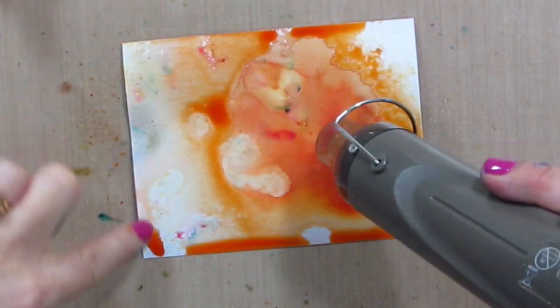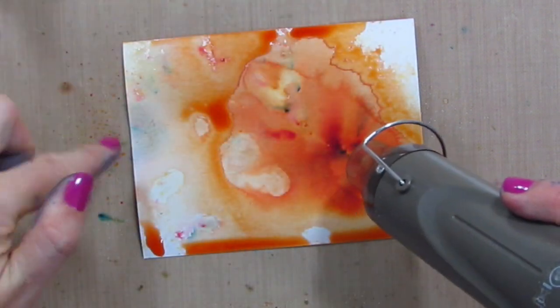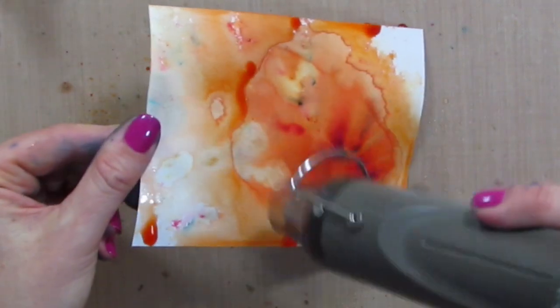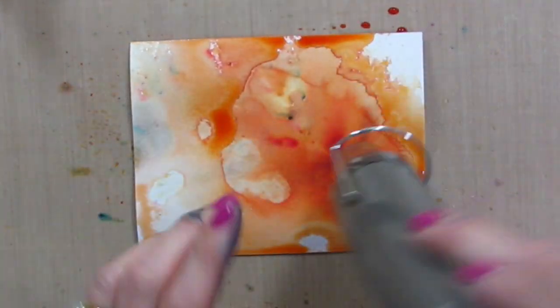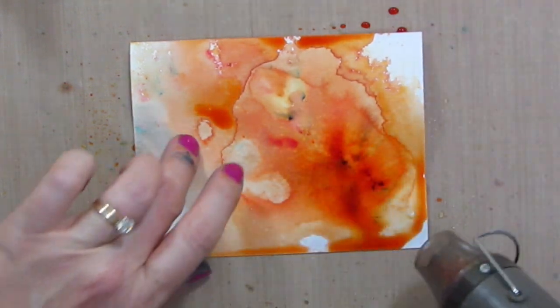So if you did painter's tape around the edge, try to make it an equal increment all the way around — maybe like a quarter inch or a half inch in — and just have the edges masked off and have them white. That would help keep the paper flat when you're working. I'm going to add some more water in there.